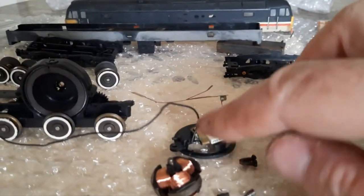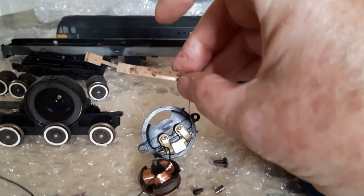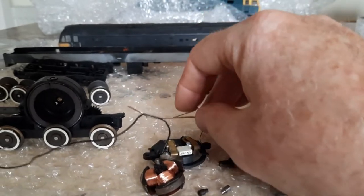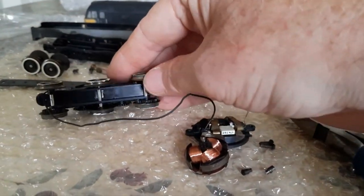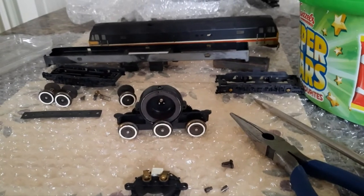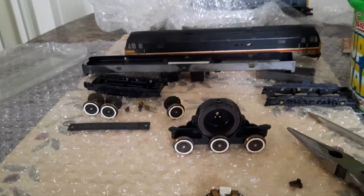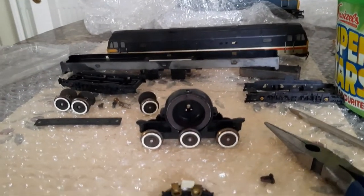I'll just cut the wires off here — the strip from the pickups that was underneath. Just a case now of washing everything down, drying it, putting it back together, giving it a bit of lubrication, and then it'll be ready for me putting my rust on it. Got my normal soapy water with a little bit of vinegar in it — it helps to clean the grease off.